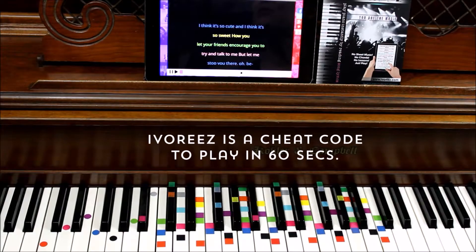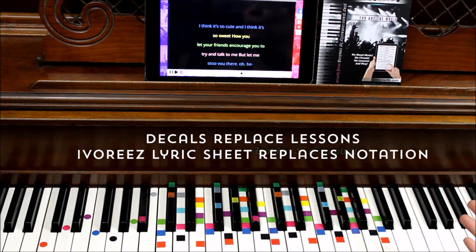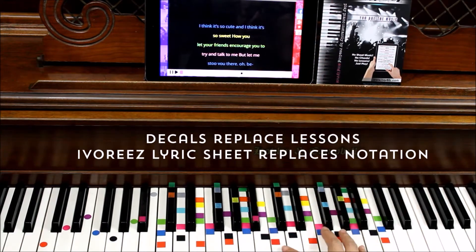The first thing you'll notice are a bunch of colors. These colors are your cheat codes of how to play music instantly. Sheet music tells you where to put your fingers — so do these. Our Ivories special sheet music also tells us what colors to use and when to use them, so you can play instantly without lessons.